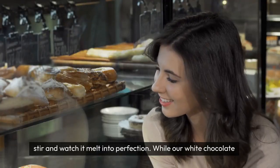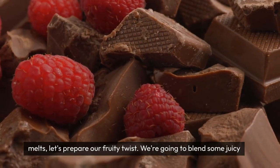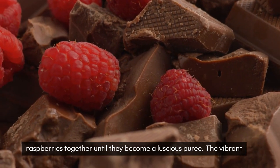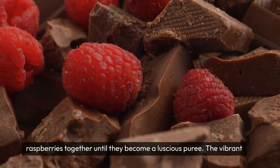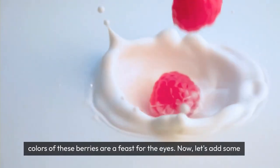While our white chocolate melts, let's prepare our fruity twist. We're going to blend some juicy raspberries together until they become a luscious puree. The vibrant colors of these berries are a feast for the eyes.